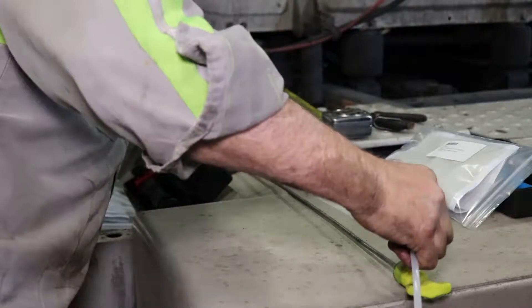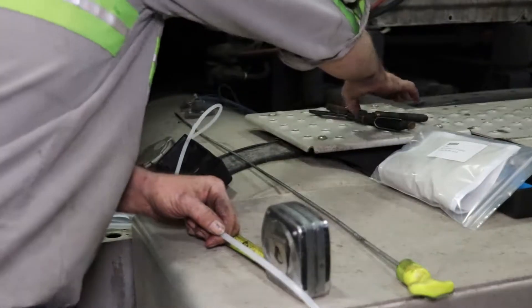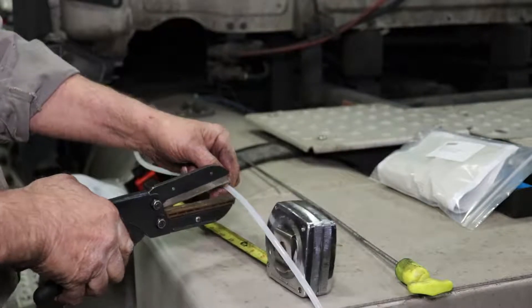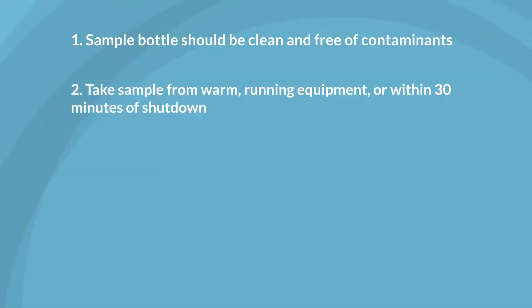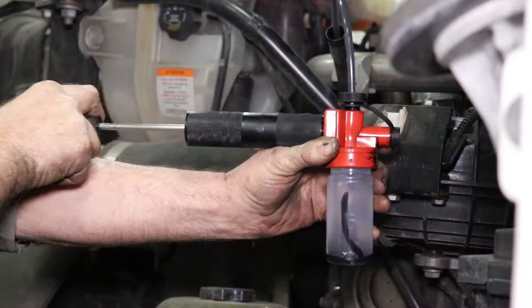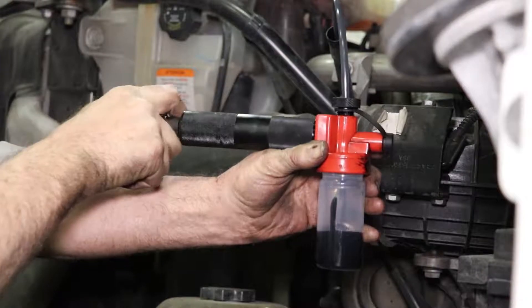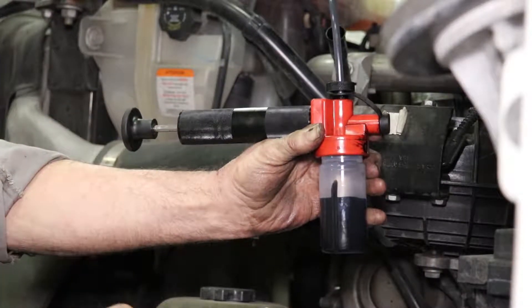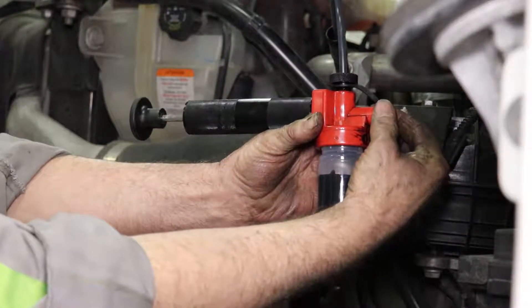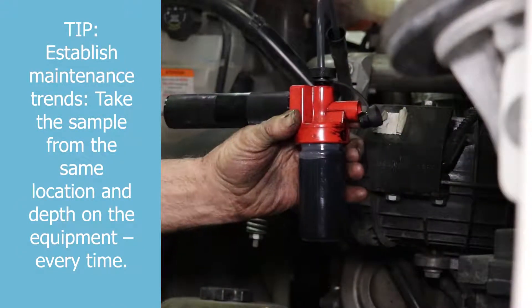As you see here, a vacuum pump is used to extract the oil. For the best results, use a clean sample bottle and tubing that is free of contaminants. Oil samples need to include fluid that best represents the oil circulating through the system during normal operations. To do this, take the sample from your equipment while it's running if possible, or within 30 minutes of shutdown.